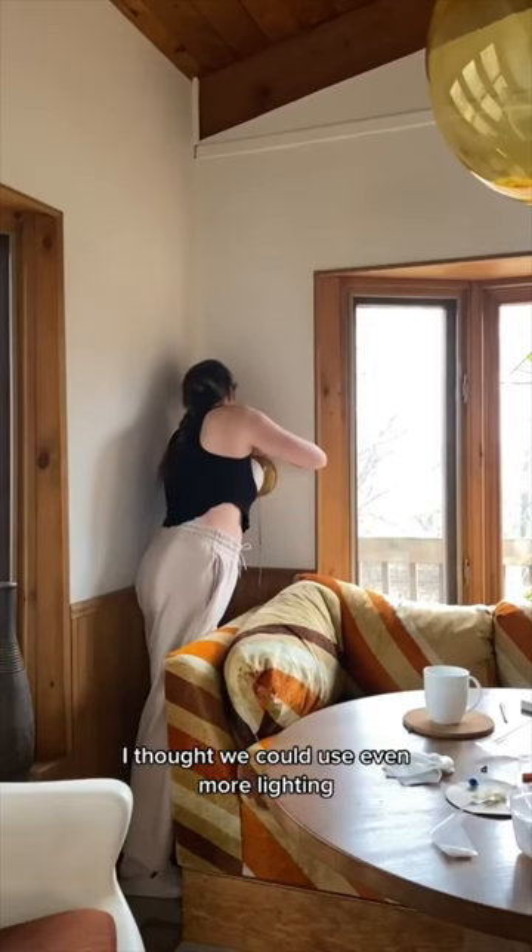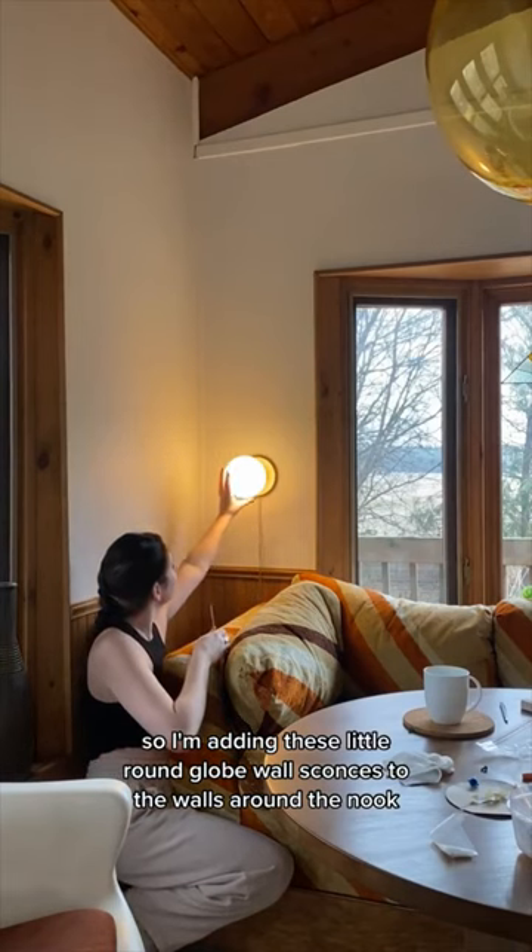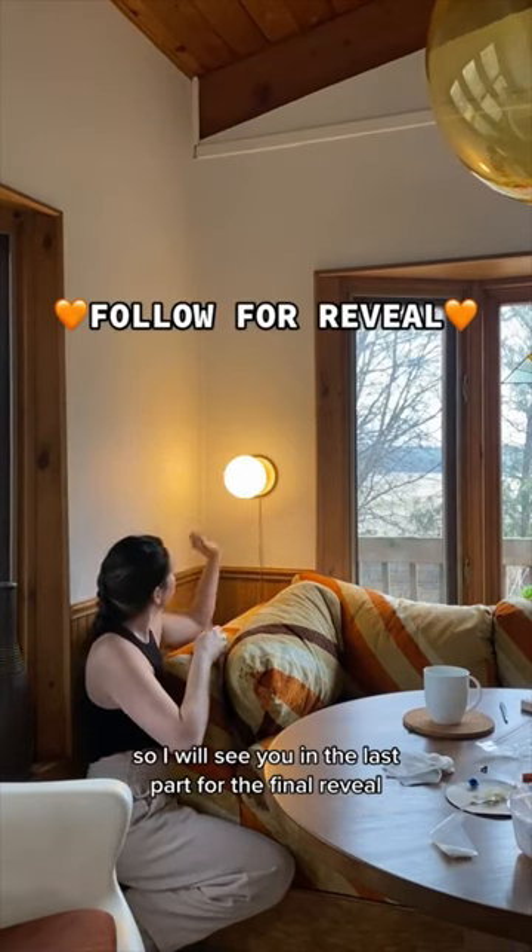I thought we could use even more lighting, so I'm adding these little round globe ball sconces to the walls around the nook. We are so close to being done, so I will see you in the last part for the final reveal.